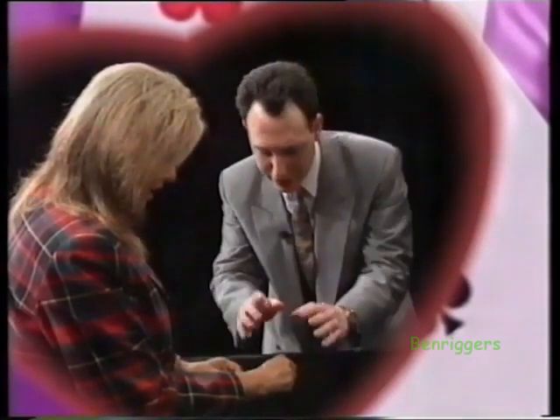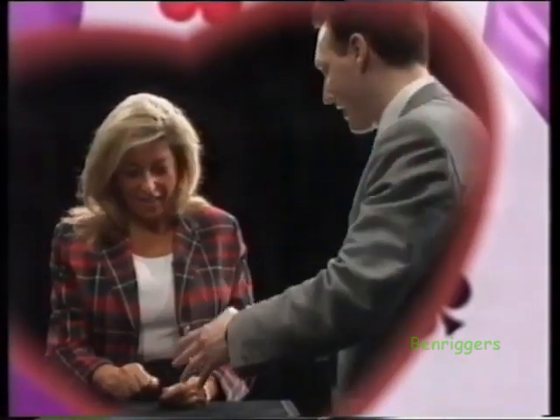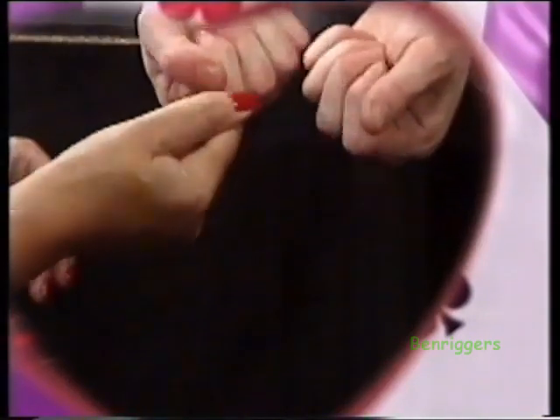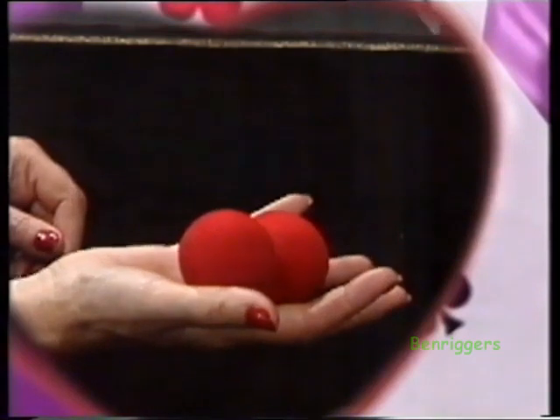It travels down very slowly — I'm being paid, I may as well act — and it arrives in your hand. Can you feel it arrive in there? Turn your hand over very, very slowly indeed, open your hand up, have a little look. And you do in fact get my one as well.